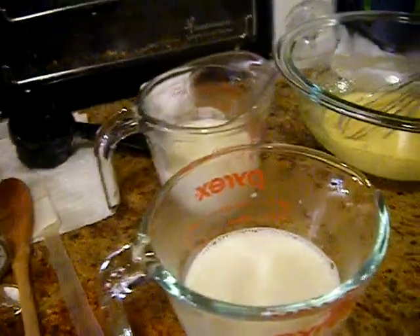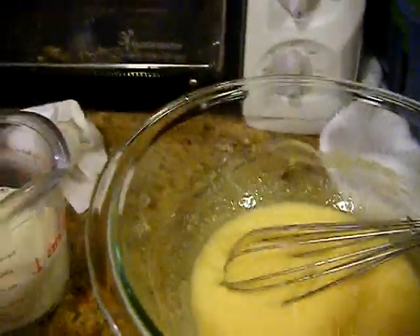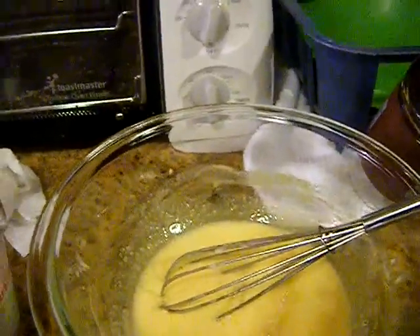We have some of that taken off so we can mix in with our eggs, which have been beaten with some of the sugar — which helps to temper it better apparently. Now I'm going to whisk it a little and get it moving.